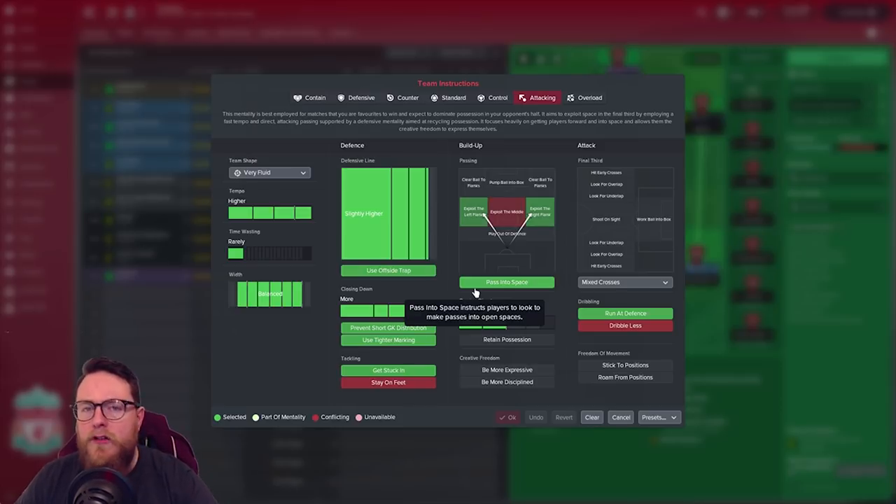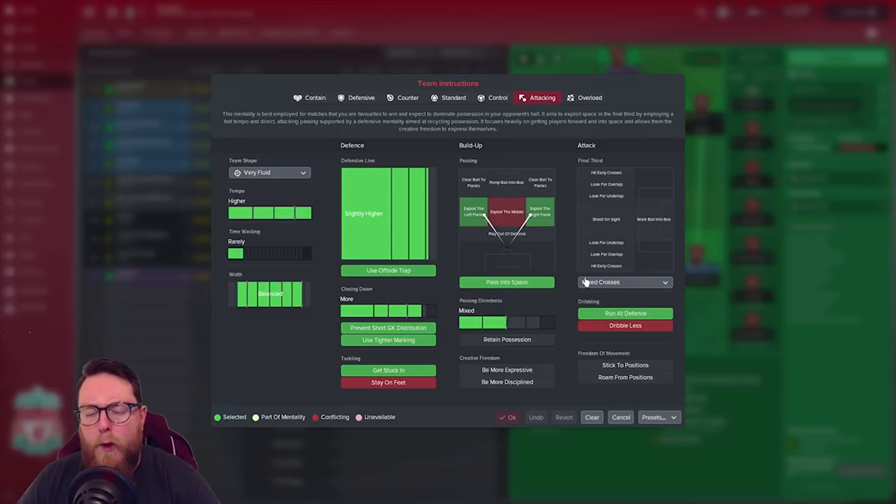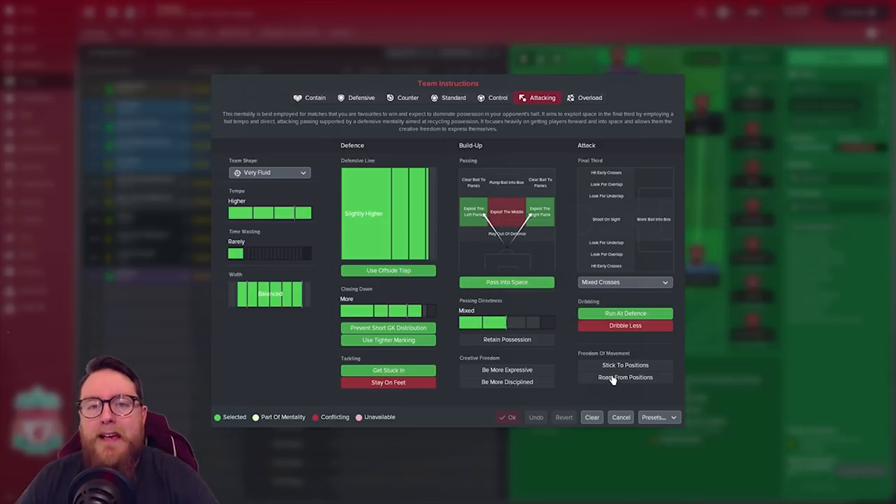We played direct balls in behind, going straight to those attacking players. You've got quick wingers, inside forwards, and front men so that when defenders get the ball back, they look up and want to hit it long — wide, through the middle, or out to the other side — with someone running onto it. Worked like a dream. For passing directives we kept it mixed: we didn't want it too short or too direct, as direct passing sometimes loses possession. Mixed passing worked perfectly.